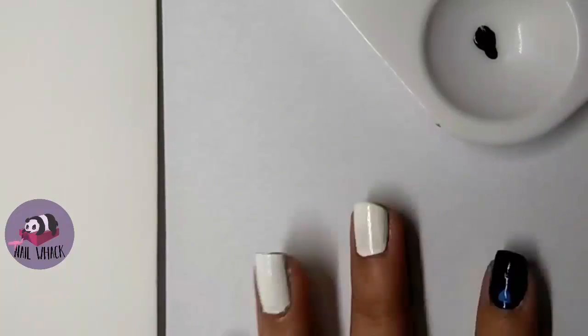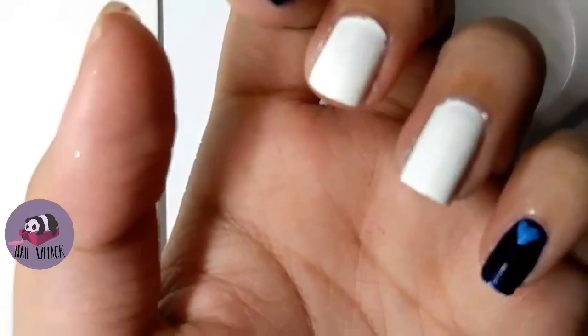This is actually my first time using a striping brush and I love it. I'm going to use it more often now.